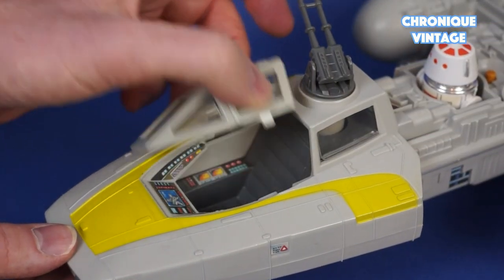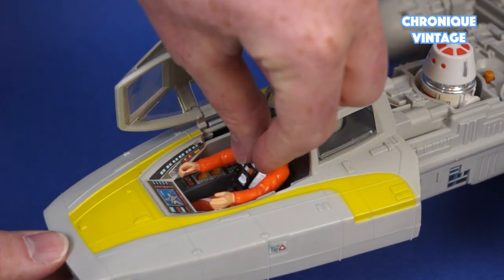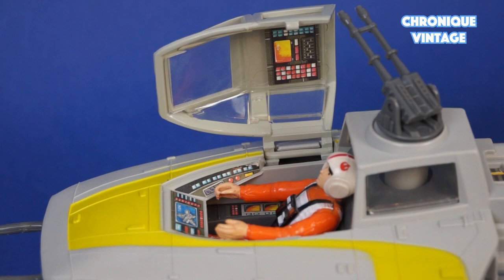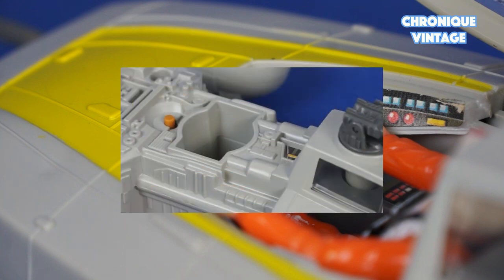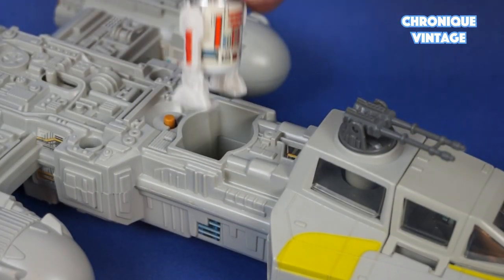Open the cockpit canopy to place one action figure. The cockpit dashboard is well detailed with labels. You can seat R2-D2 or R5-D4 behind the Y-Wing cockpit.